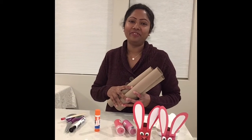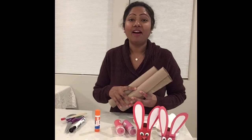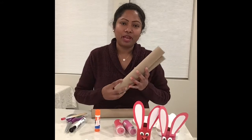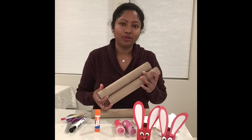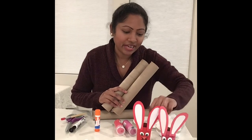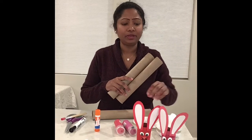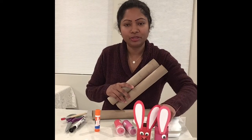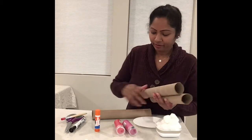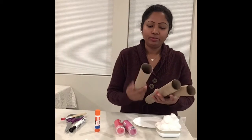Hi friends, this is Mrs. King! Today I'm going to make art — it's going to be so fun! I'm going to use paper towel rolls. I already created a red color and the pink bunny rabbits. Did you see them? I'm going to show you how to make them — it's so simple and easy.